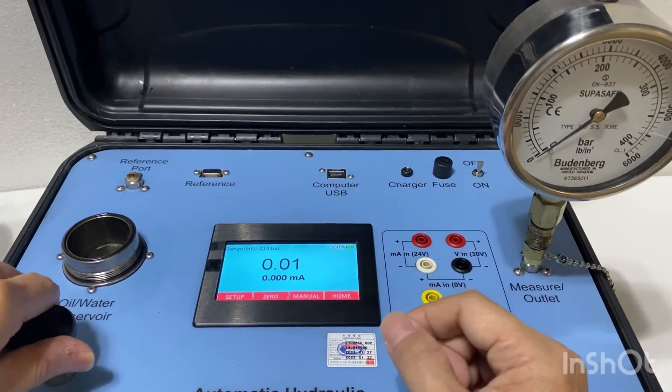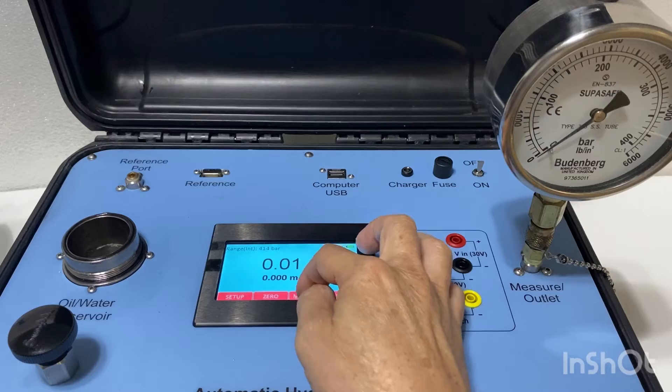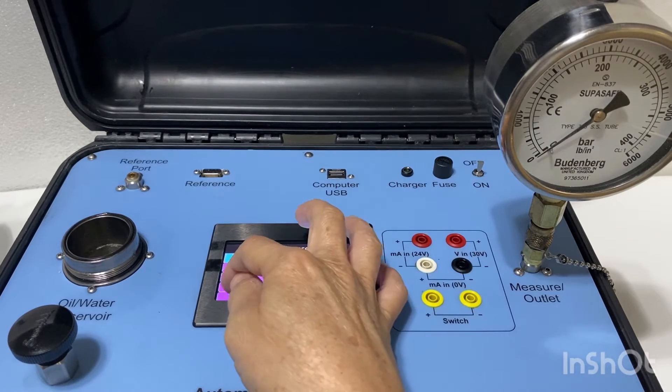The user should close the vent valve and enter the pressure point. For this case I will enter 100 bar.